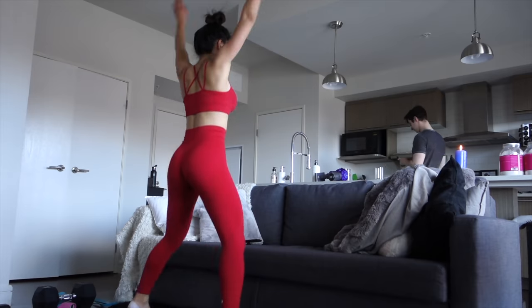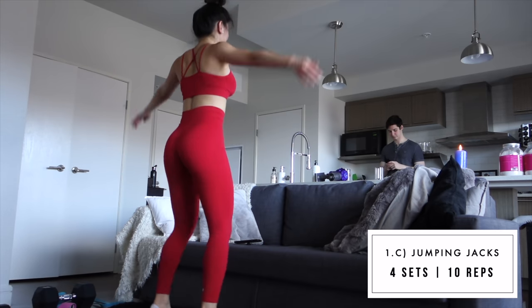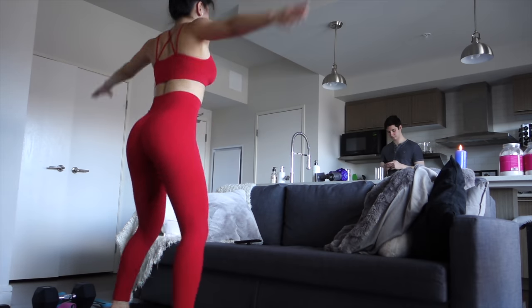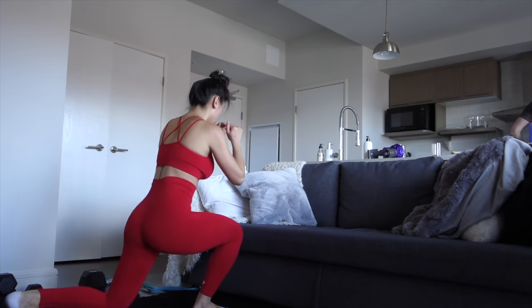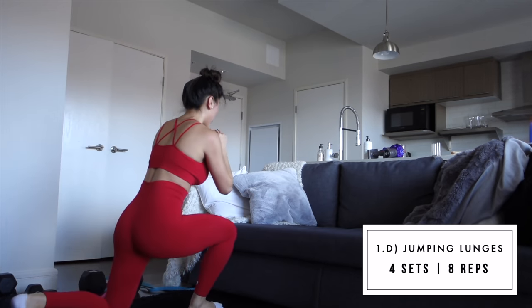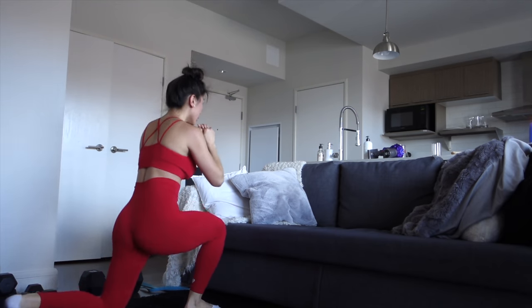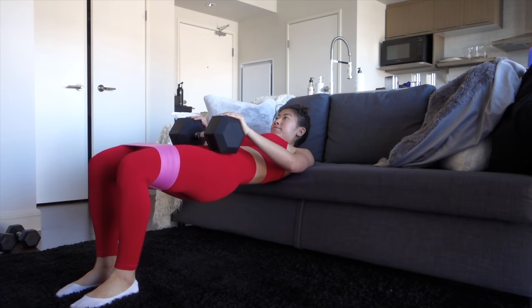The third exercise in the cardio warm-up is jumping jacks — so easy to perform. I honestly forgot about jumping jacks after performing so many other movements, but they really got my heart pumping. The fourth exercise is alternating jumping lunges, which are great for the lower body. You only need to perform a few before you really start to sweat and feel activation in your lower body. Perform one lunge, then jump and switch with the other leg in front.